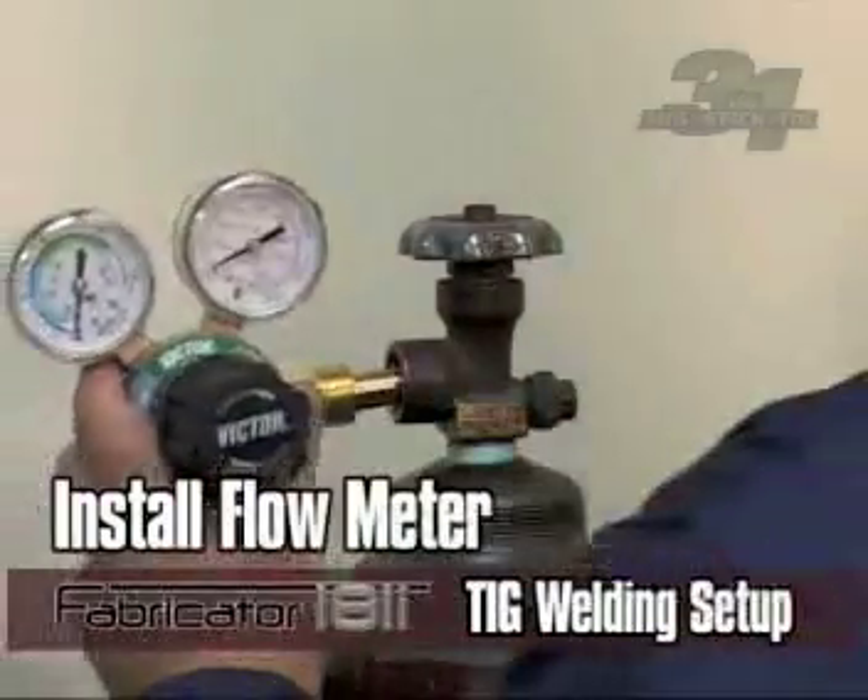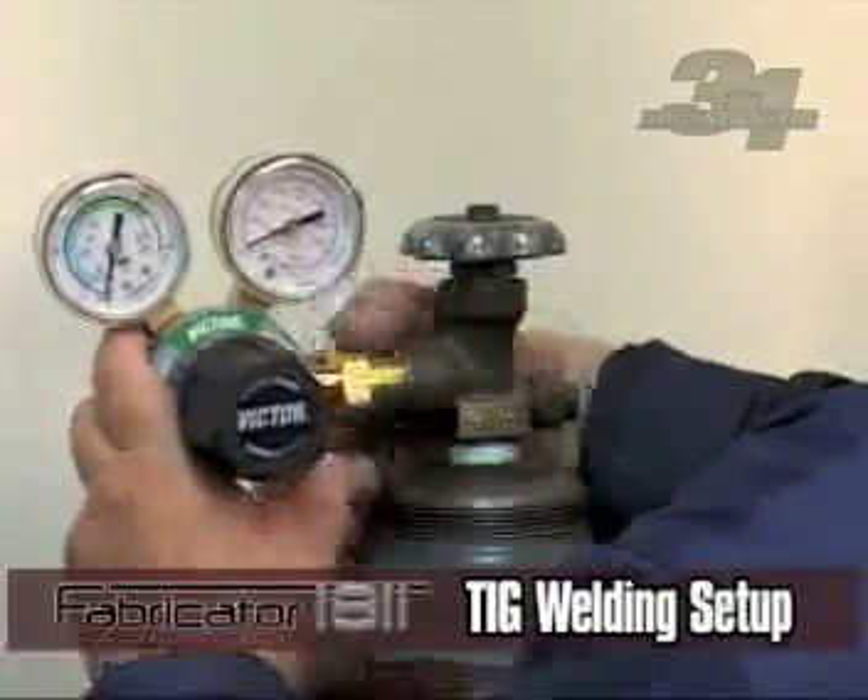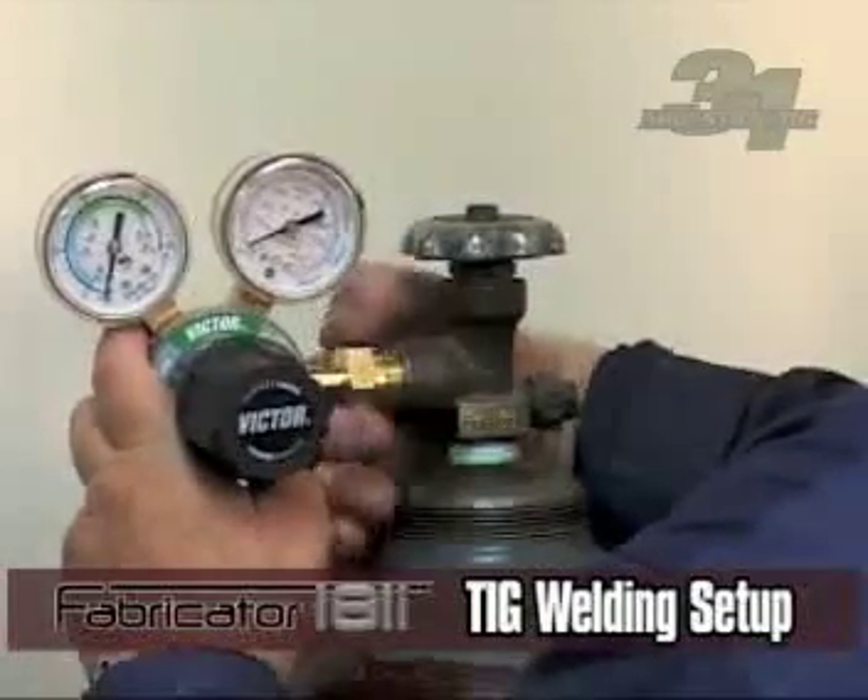Connect the gas flow meter to the cylinder and tighten the brass nut, making sure not to over tighten. Please refer to the operating manual for proper instructions when installing the flow meter for the first time.